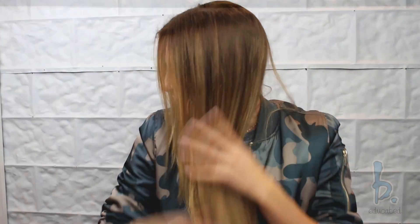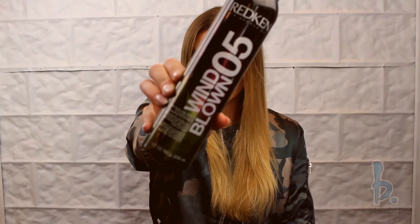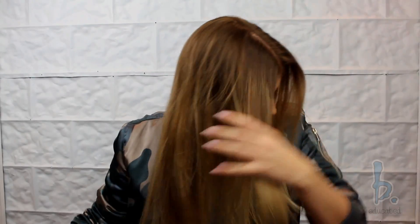Start by applying Braid Aid 03 from mids to ends. If you have silky or fine hair, lightly mist Windblown 05 from roots to ends to add additional texture and grip.